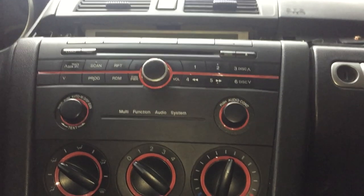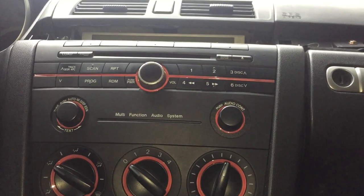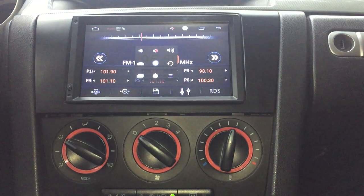Today I have my Mazda 3 here with the original radio in it, and I want to replace that with an aftermarket radio. I want to show you how you can really easily do that.